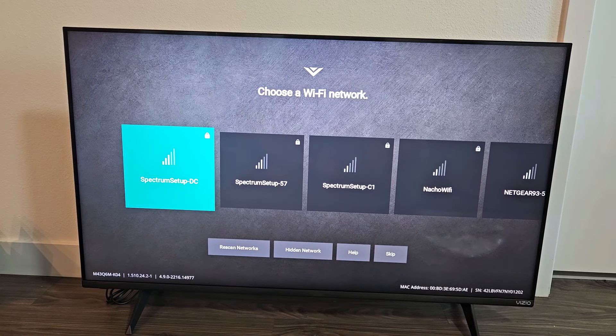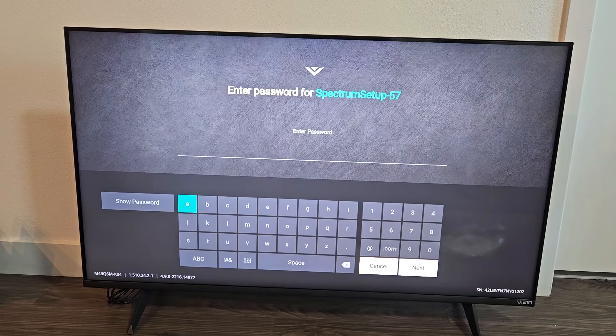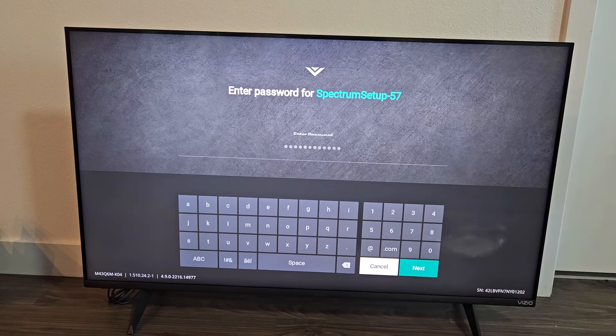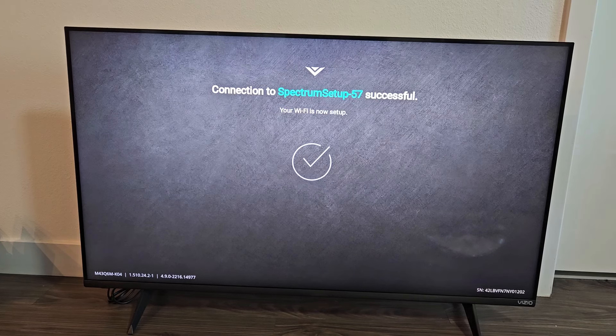From here you can go ahead and set up your Wi-Fi, or you can skip it and do it later. I'm going to go ahead and do mine now. I'll put in my Wi-Fi password. Once you put in your password, go down to Next on the remote. Wait until it connects. Connection is successful.